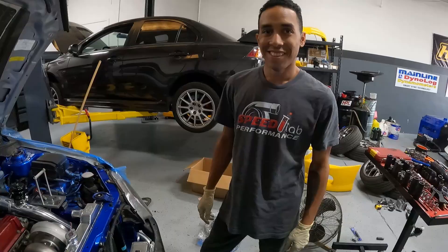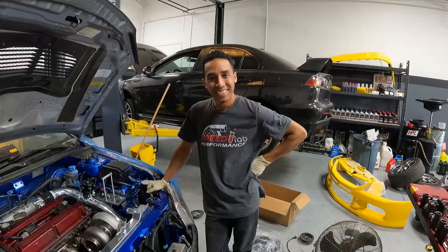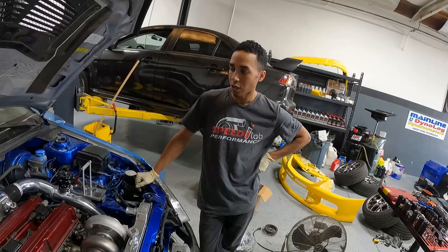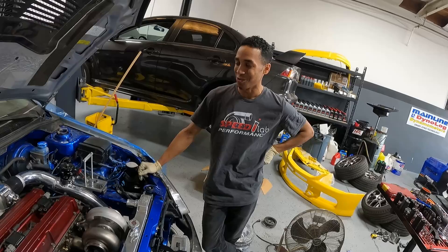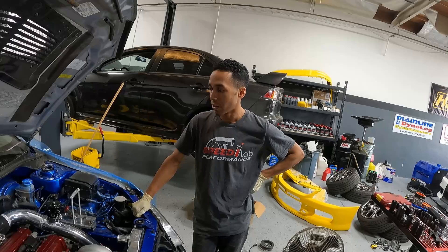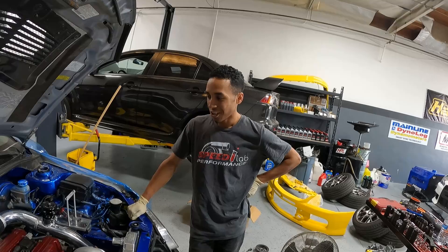Nigel is our technician and fabricator — obviously very good at what he does. Give us a little background. I started out in Dodge Stealths and VR4s doing light fab and engine work. More recently I moved into Dodge Vipers, building two turbo kits for a shop — everything from building motors to fabricating turbo kits, start to finish. Now I'm learning the EVO and GTR world and it's been an awesome experience, and this is what we've come up with for Speed Lab.